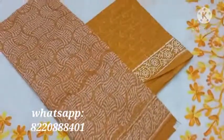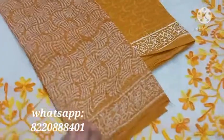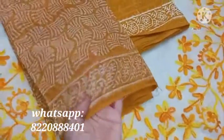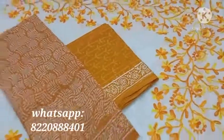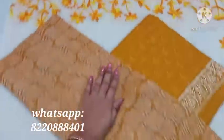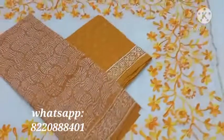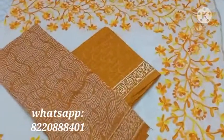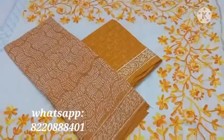Pure kota salwar material with kota top and soft cotton bottom, with a jute dupatta — half white with beautiful embroidery that nicely matches with this brown kota top and bottom.